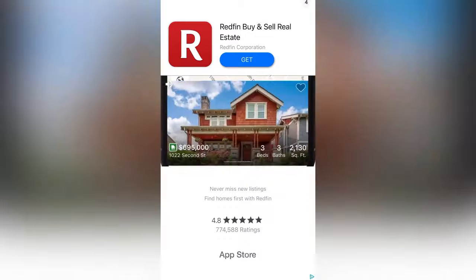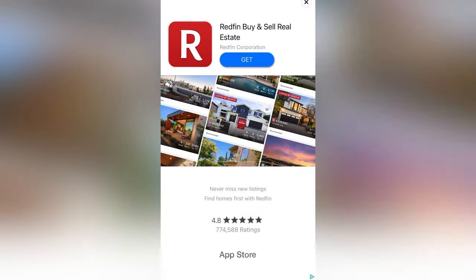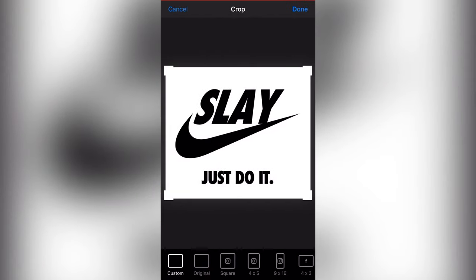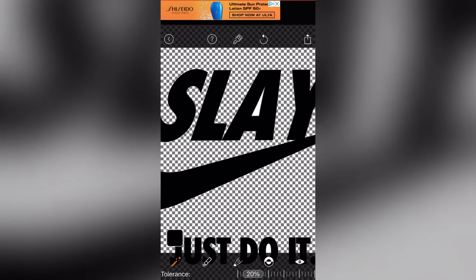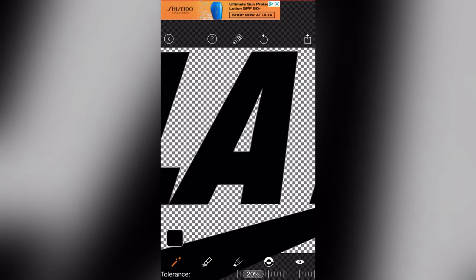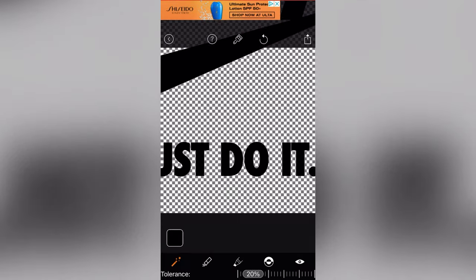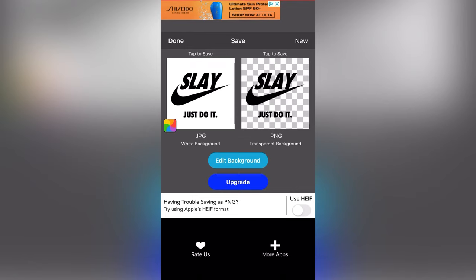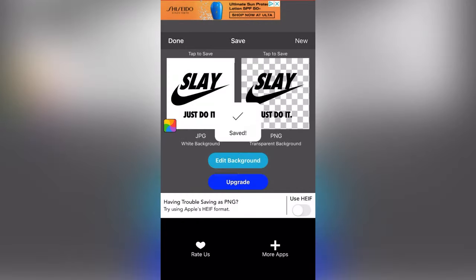Who else hates ads on their phones? All these apps getting ads. Alright, click our photo and we're gonna take out the background. Go inside the letter, get the A, get the D, get the O — and now it's transparent. Hit the right, transparent background, high resolution of course.